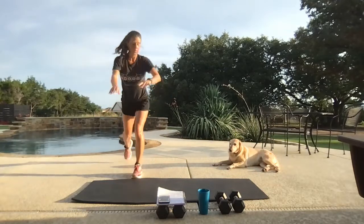Time. Stretch. Back to that reverse lunge — still same side of the body. Let's go!